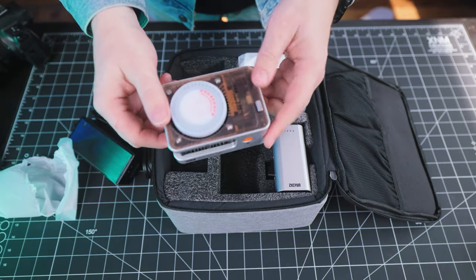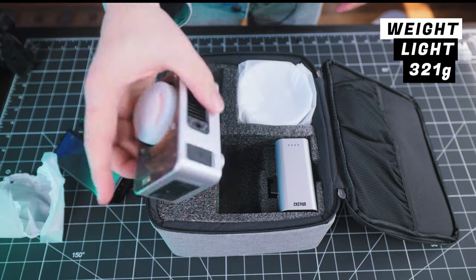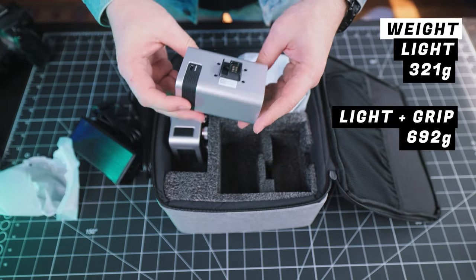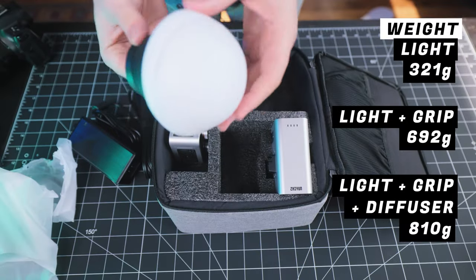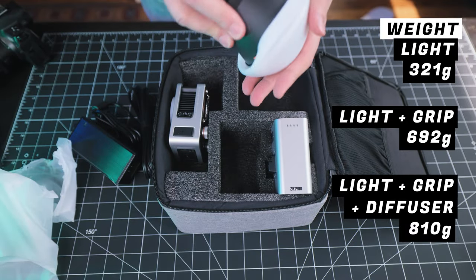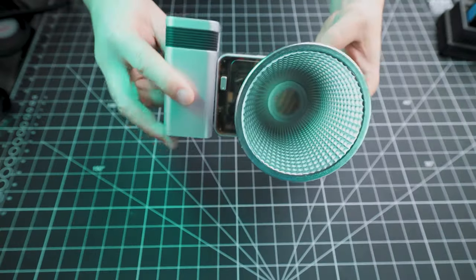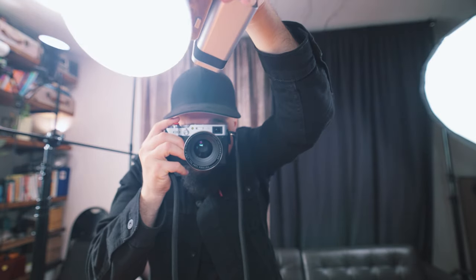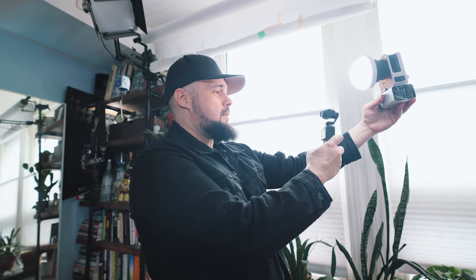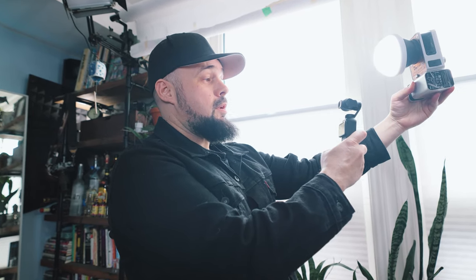Juno claims this is the smallest 60-watt COB light on the market. The light itself weighs 321 grams. With the battery grip it weighs 692 grams, and with the battery grip, reflector, and diffuser it comes in at a very light 810 grams. From a practical perspective, this light is very lightweight and you can easily dual-wield it with a camera in the other hand, or if you're a travel vlogger or run-and-gun filmmaker you have a very portable and easy-to-carry light.